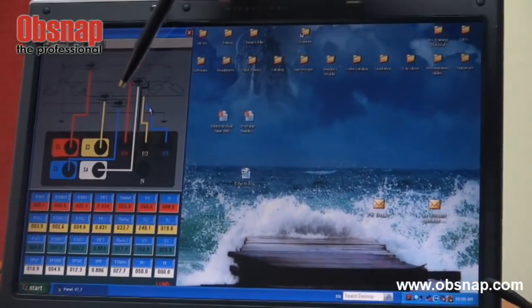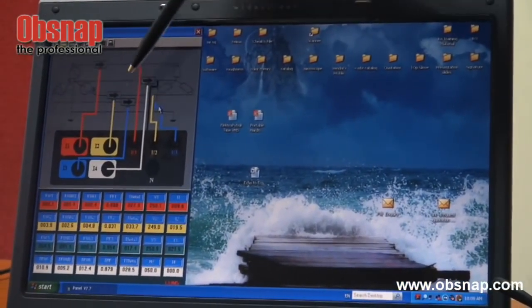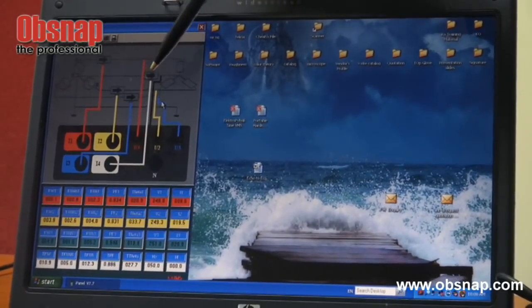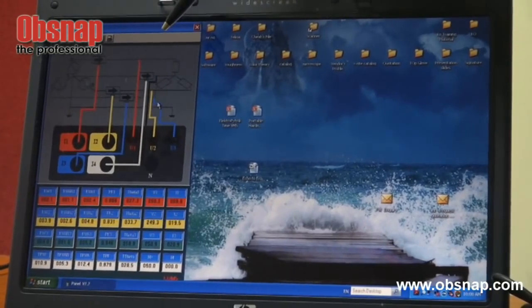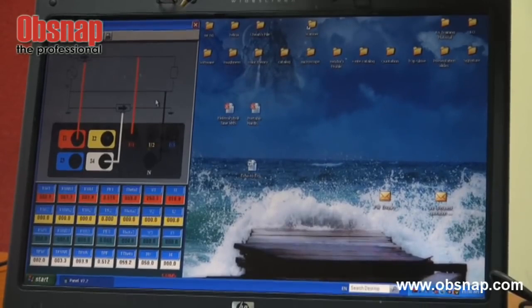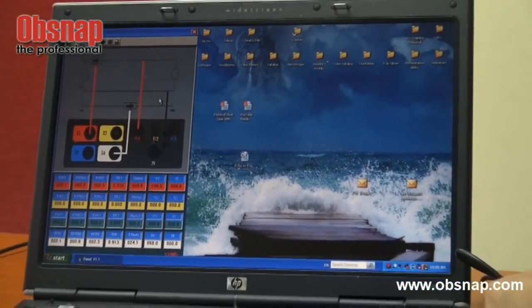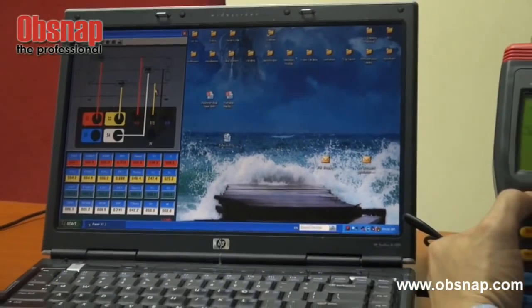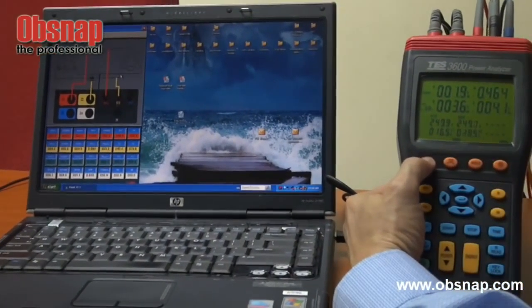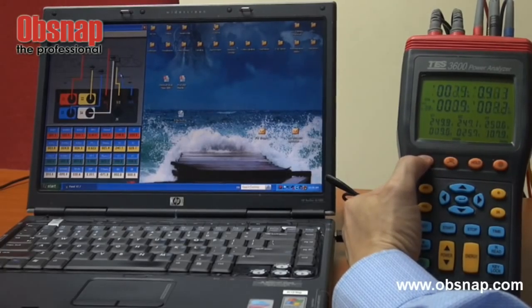The software display shows the type of wiring — in this case 3 phase 4 wire. We can change the combination from the meter itself: single phase 2 wire, single phase 3 wire, 3 phase 3 wire, and 3 phase 4 wire.